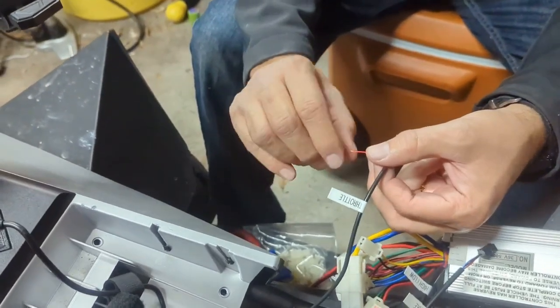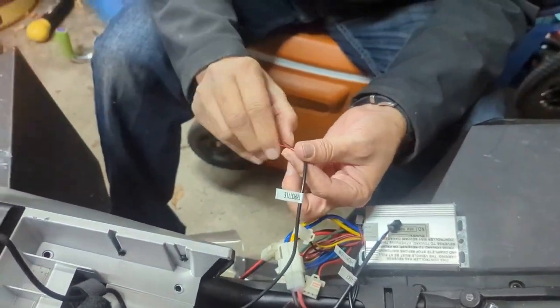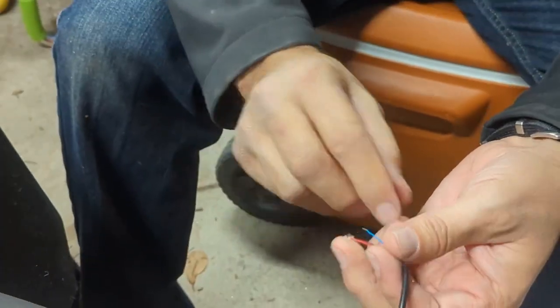All right, so this is stranded wire. Let me see if I can tin these.